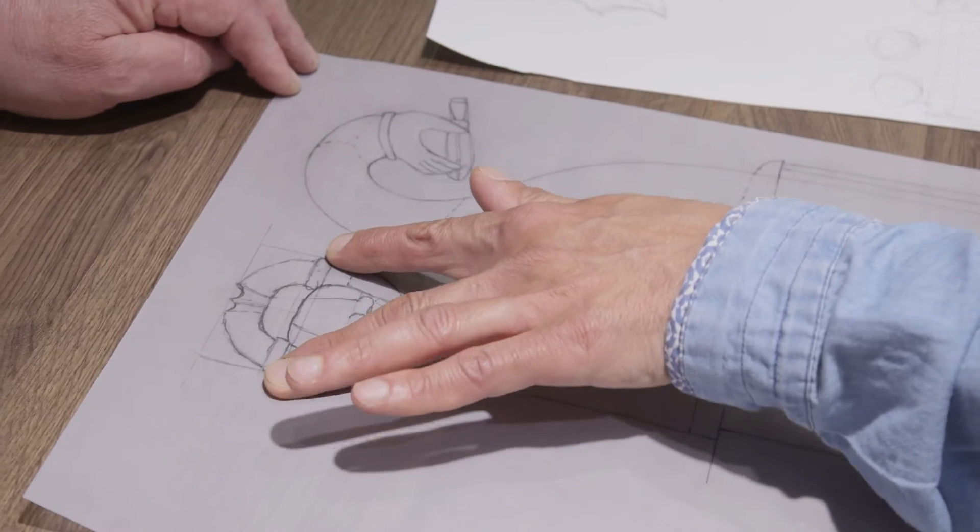The tricky bit I find now is to visualize how I'm going to cut the hands. The hands are going to be the tricky bit.